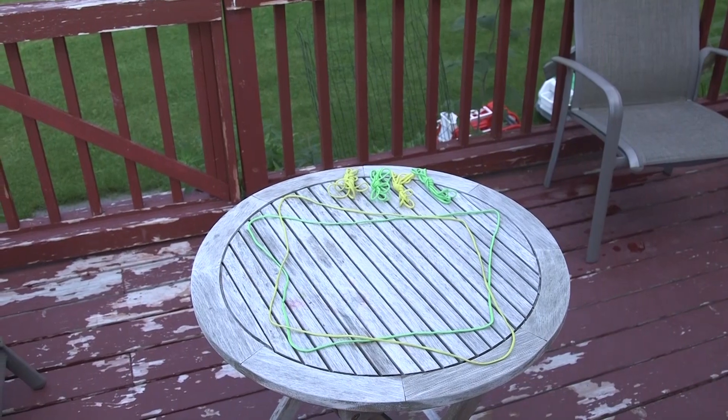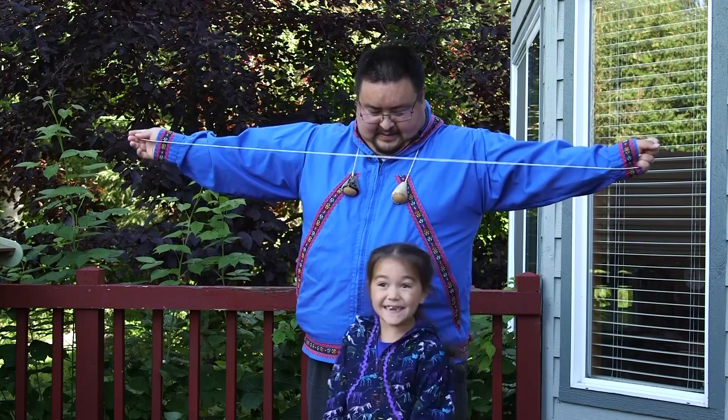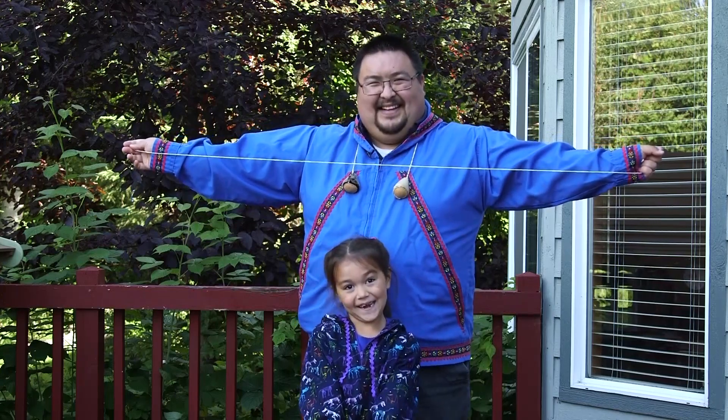If you don't have a ruler, have an adult spread their arms out and measure from fingertip to fingertip, and that will be close enough. You can tie the ends together.